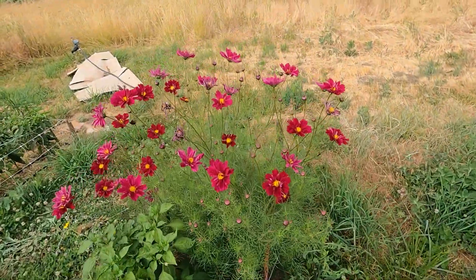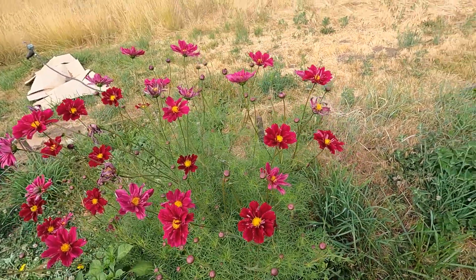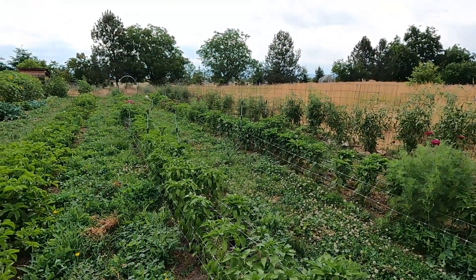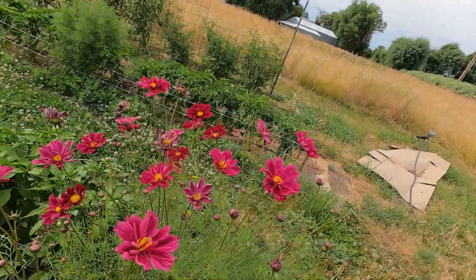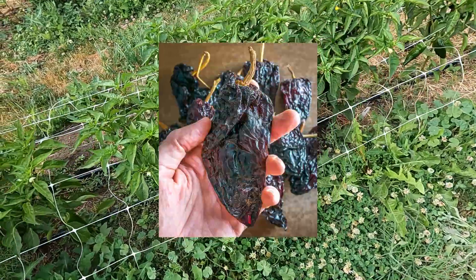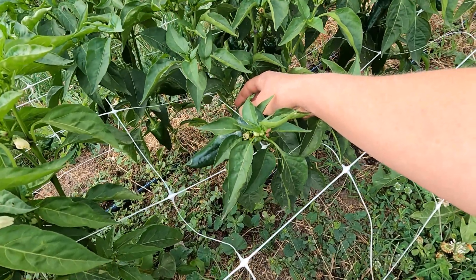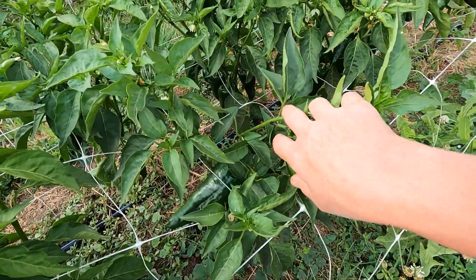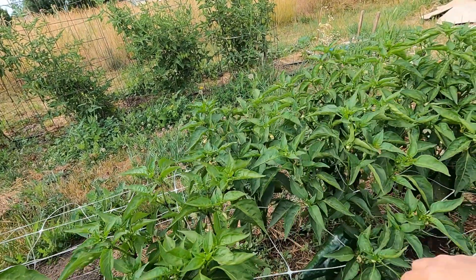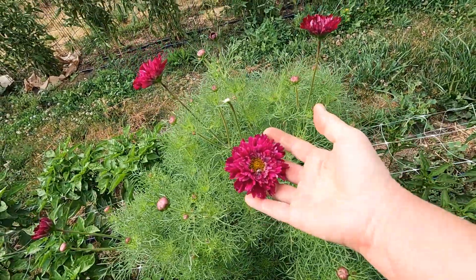This is a cranberry double click cosmos — stunning. It's just started to bloom in the last week and I'm so excited. There's also another species of cosmos mixed in that hasn't started blooming yet, so we're going to get a bunch of flowers in the next couple months. This is poblano peppers, also called ancho when dried — look at that, you guys. I did harvest one the other day for something we were cooking, but these are just starting to come on. I think the variety here is Bastum. Poblanos will get quite tall, so trellis on these guys is really, really important.